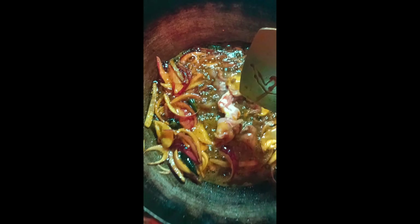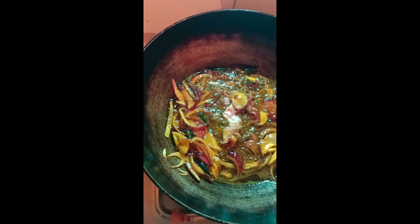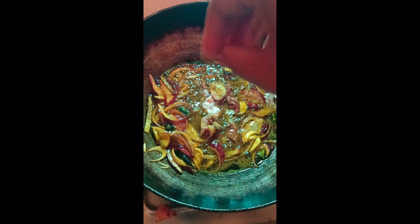I'm going to cut the fish. I'm going to put the fish in the middle.